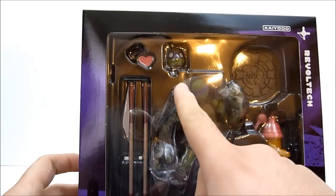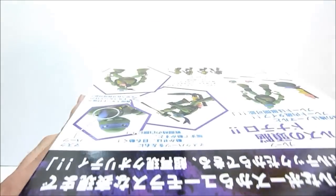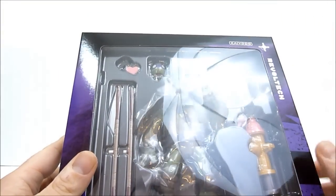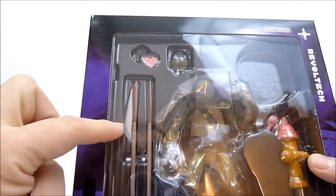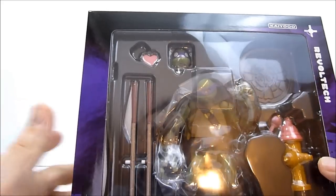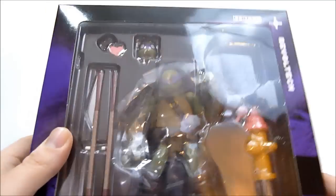You can see he comes with an alternate face — kind of a drooly, crazy, love-struck face — as well as a little heart that goes over his neck or something like that. He's got two versions of his bow staff; one has a blade that actually looks like it can fold up, which is pretty cool. He's also got a little sewer cover stand with a fire hydrant as well.